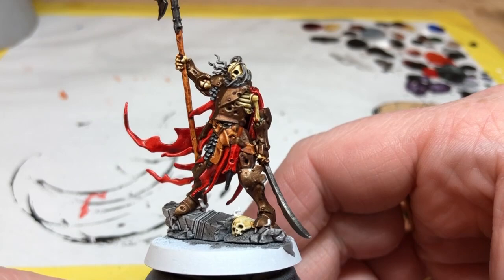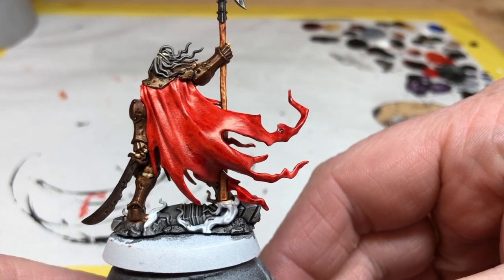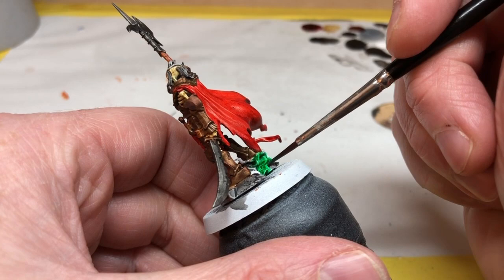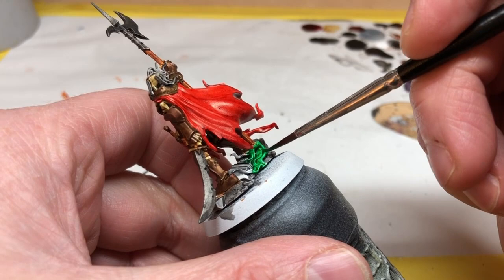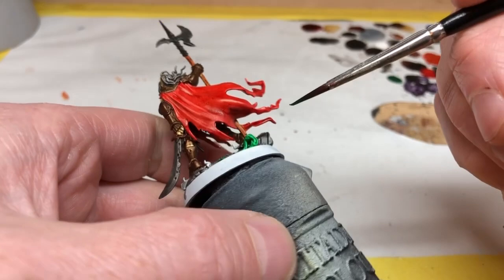On the whole it's looking quite nice but I'm really not happy with the cape — I'll talk about what I did about that in a moment. First we have to put down some Orc Skin on the little bits of grass and vines on the base, and this Orc Skin over white is lovely — it's so bright and vibrant, it really pops. It's probably not the most suitable color for the poisoned plants of the Cursed City, but I think they look really nice and I was very happy with how it came out.